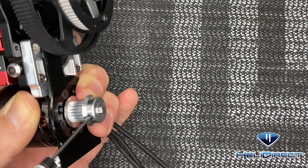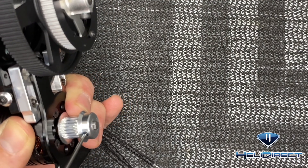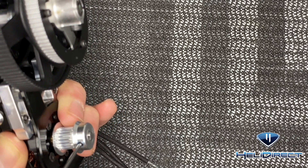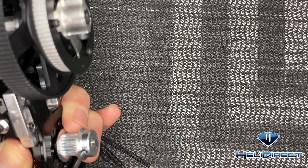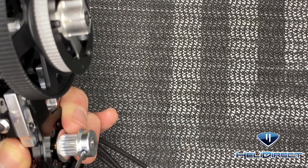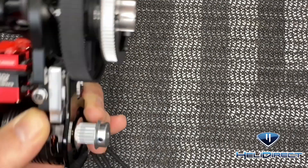Line it up — we want that set screw to ride right on the flat spot of the shaft. You can feel it and see it. That's about right where we want to be, and we're going to tighten that down — loctite already applied.